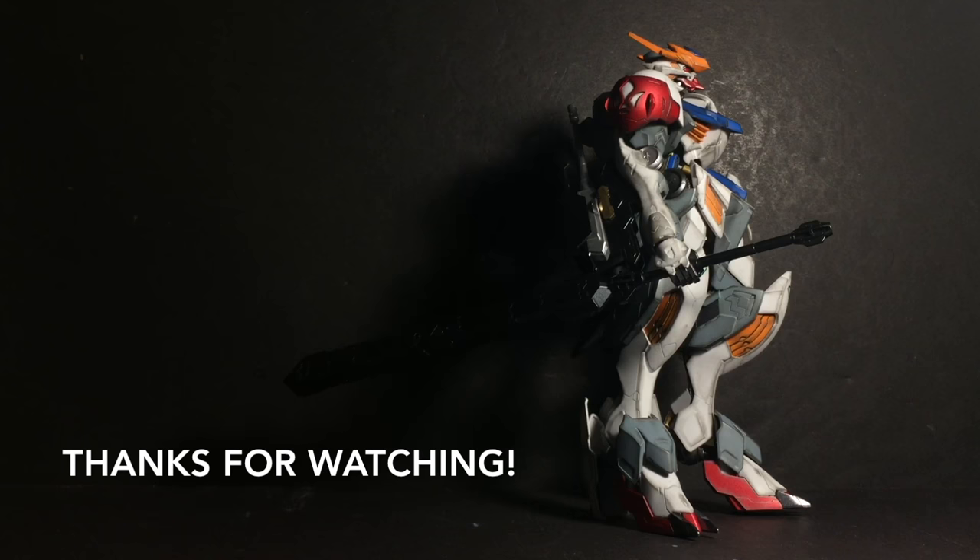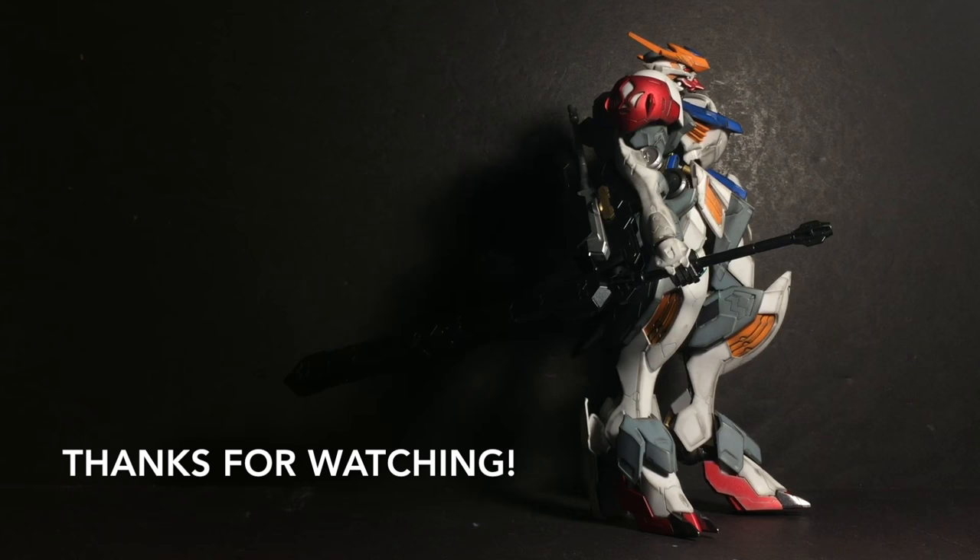Anyways, that's all from me. Thanks for watching, hope you enjoyed it, and I'm getting a sense that vengeance is just over the horizon.